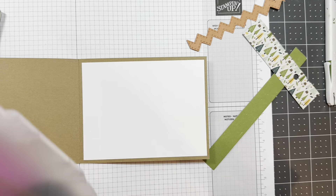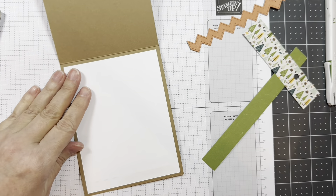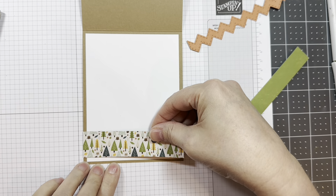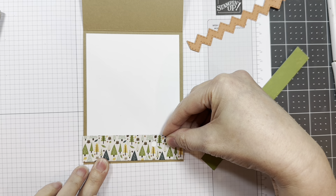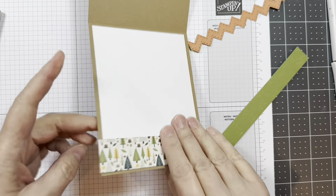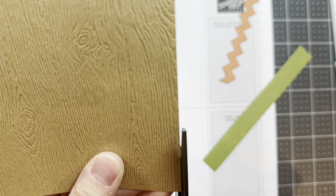Next I'm going to use a scrap of paper from that Echo Park Happy Camper 6-inch pad — it's just a one-inch strip or around there. I'm adding that with my ATG tape along the white bottom edge. There's a hole in it but I'll just cover that up — no one will know. I'm going to trim off the overhang with a pair of scissors.